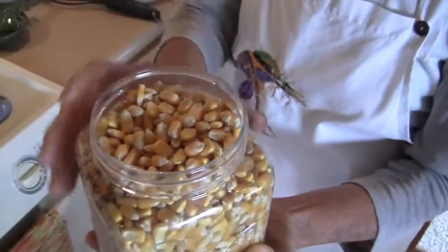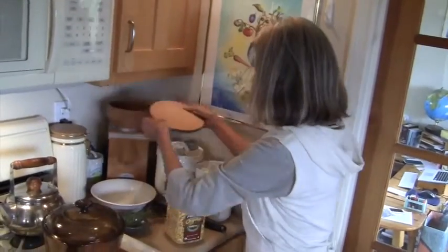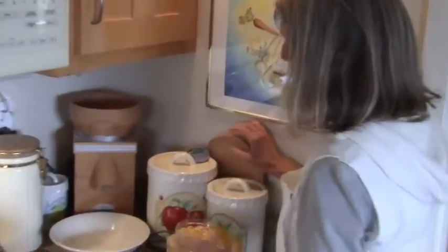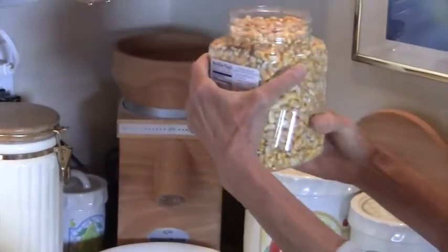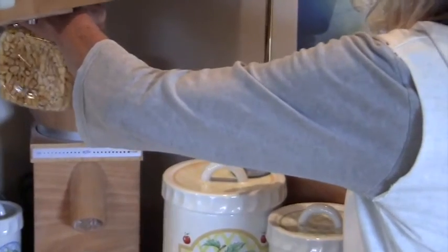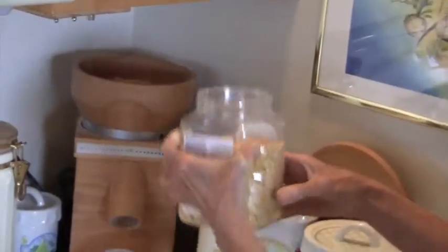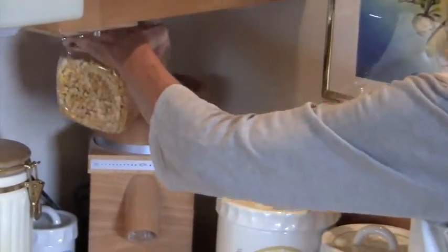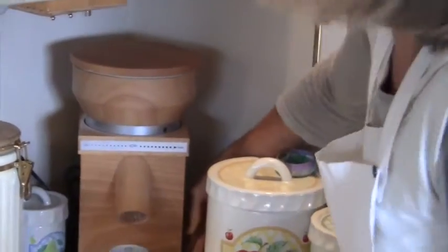Yeah, of course, organic, non-GMO. Organic kitchen. And here we have the grinder again. That's our little grinder. We put about half of this container. We highly recommend this little grinder if you have a chance. It's great for corn, spelt, quinoa, rice. You can make flour.